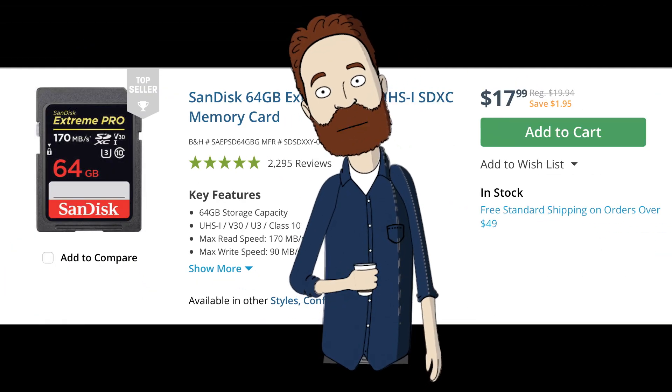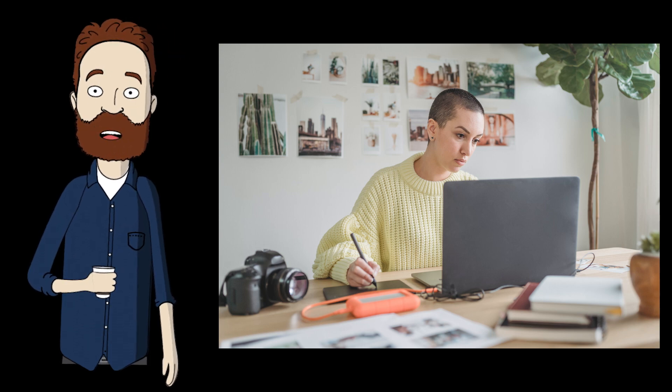Once you've bought the card — and again, this is the one I recommend — once your card is chosen, how do you transfer or download your images to the computer? That's the ingest process.